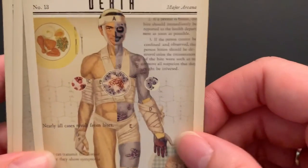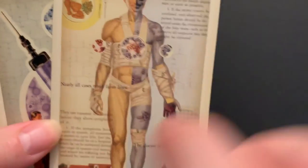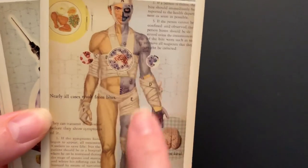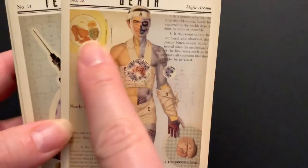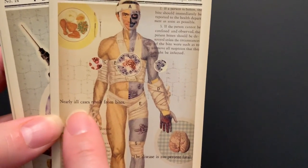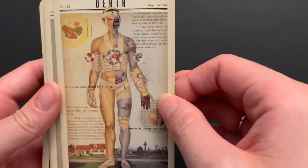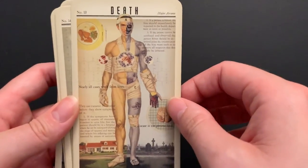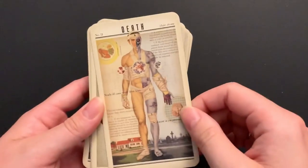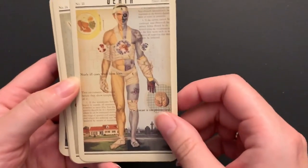Death is pretty interesting — there's informational text comparing home versus graveyard, the living body versus the rotting zombie body, and the different food they eat: a regular dinner versus a brain. It's 100% fatal; nearly all cases result from bites. I like this because it's a transition to something new — not a positive transition. I like the duality you see throughout this deck between life and death, human and zombie.